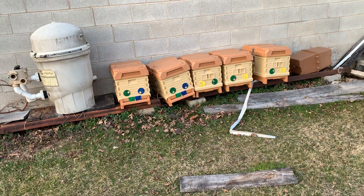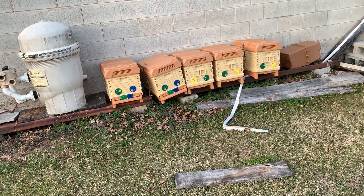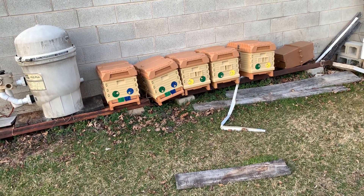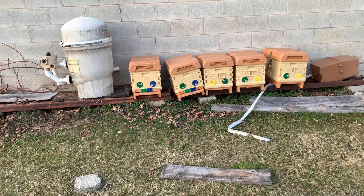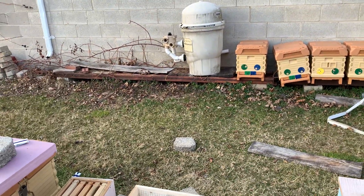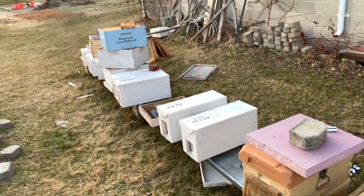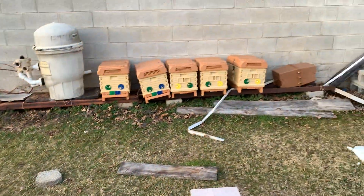I have a whole bunch of those seven-frame nukes — I have four, three of them up at the Baldwin yard, which you guys actually haven't seen in quite a bit. I have no hives on this back row; this is all just supplies right now.